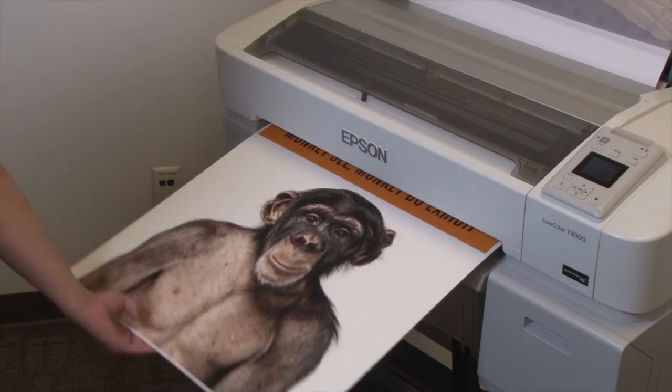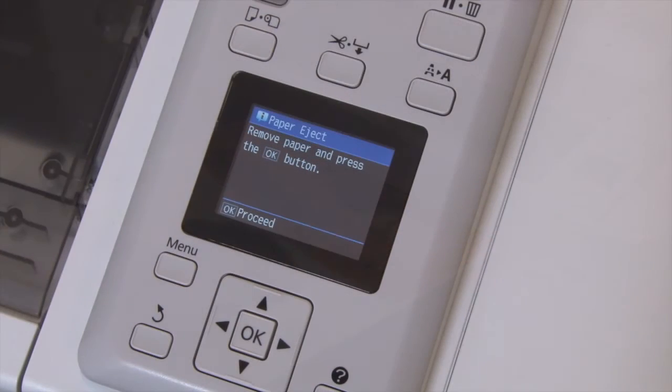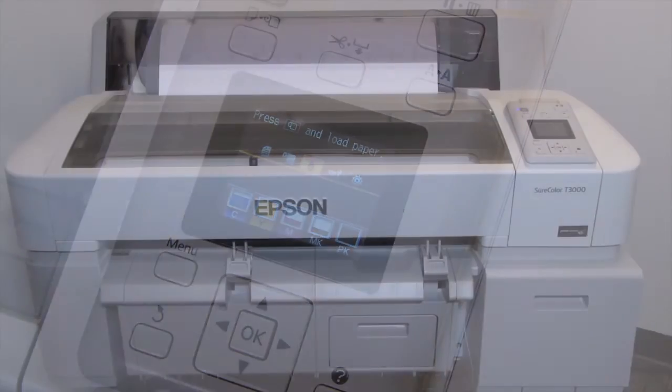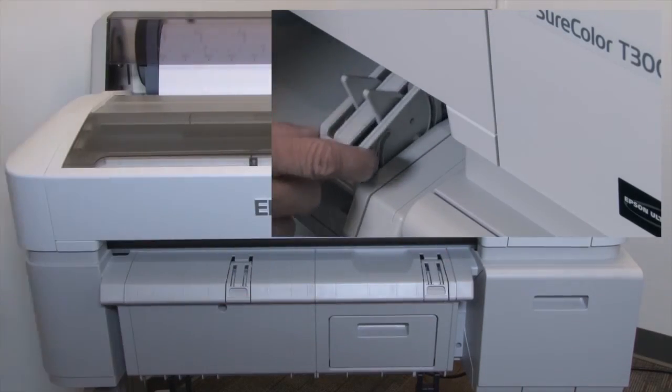Holding the board with one hand, press the OK button to release the print. At the control panel press the OK button to return the printer to ready. Finally, we'll lower the board supports by pulling them away from the printer and down.